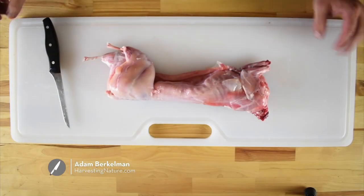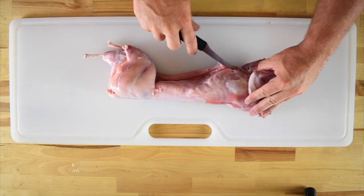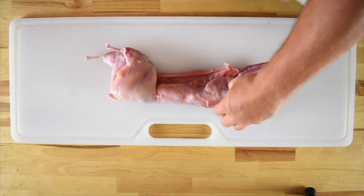Hi, I'm Adam Berkman and today I'll be showing you how to debone a rabbit. We're going to start with a whole farmed rabbit, and the first thing we're going to do is cut through the ribcage and the breastbone into the chest.